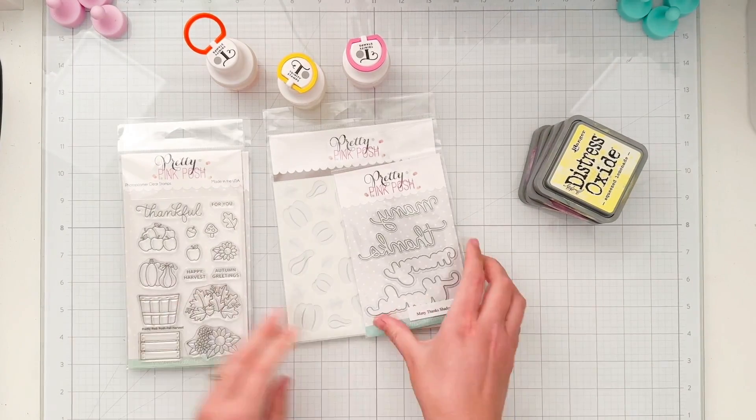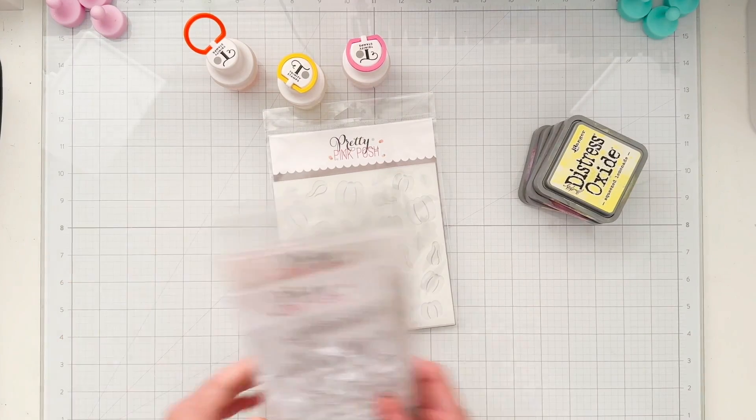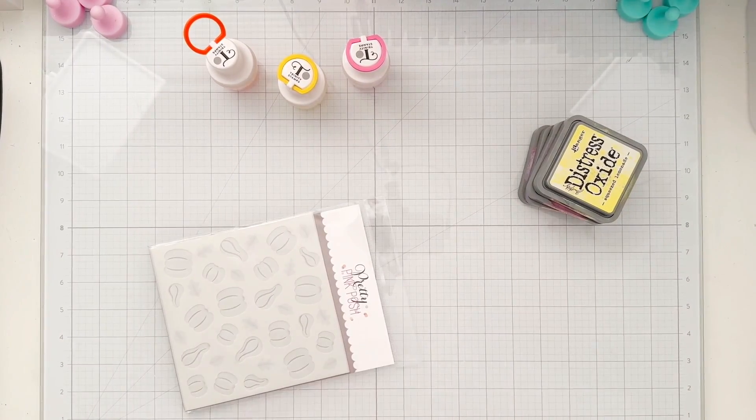I'm going to be using the Fall Harvest Stamp Set and Coordinating Dies, and the Layered Autumn Harvest Stencil Set.